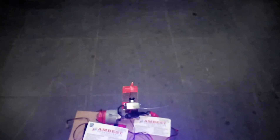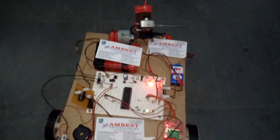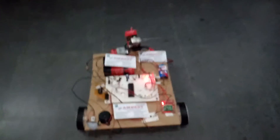We have a laser to fire at the enemy. Let me demonstrate this through the PC — we are giving commands. If we give the forward command, the Robo moves forward. This Robo can also detect metal; it has a metal sensor. You can observe the Robo is moving forward.